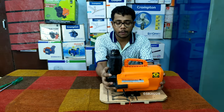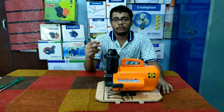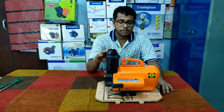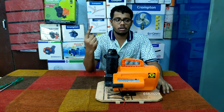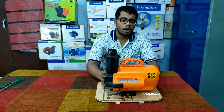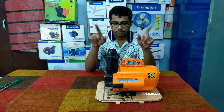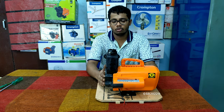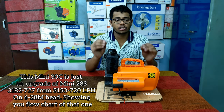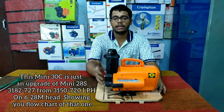My final verdict on this pump: I will suggest this pump to people who have two or three storey buildings. This pump can lift water to one, two, or three storey buildings — no issues regarding that. I will show you the discharge chart from the book. This is a brand new pump, so you won't find it online yet — just wait for some time and it will arrive everywhere.